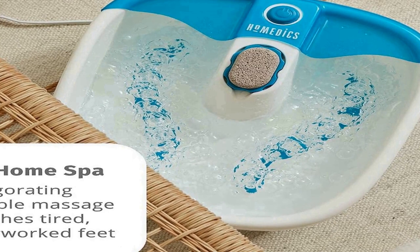HoMedics is about creating a healthy home environment that helps you relax your body, de-stress, and simplify your life.